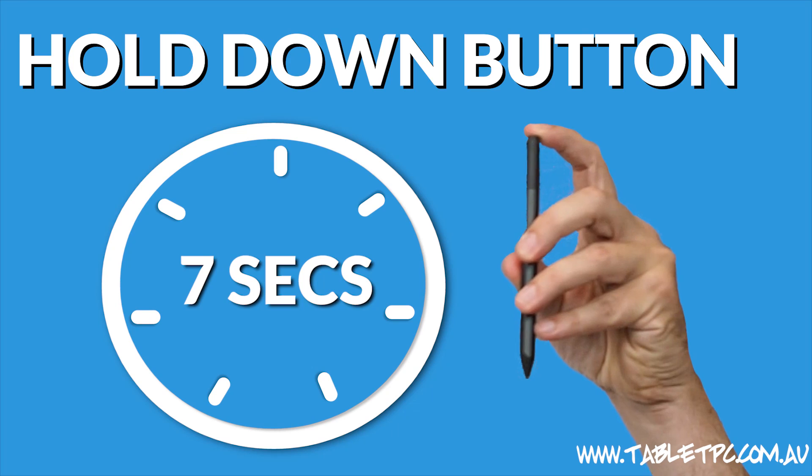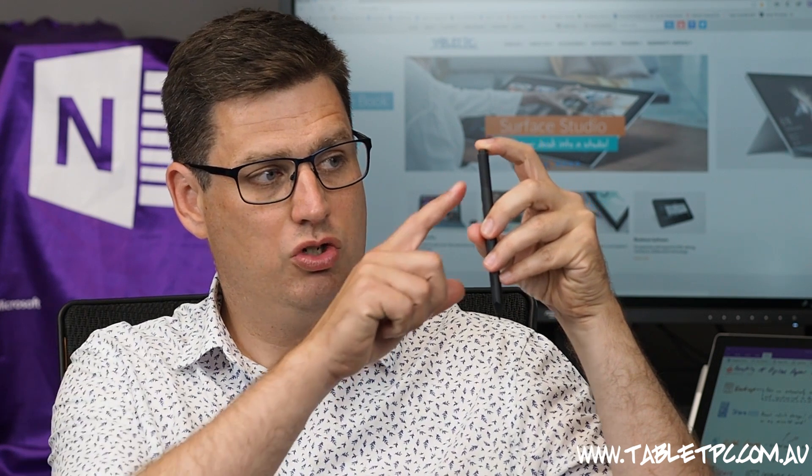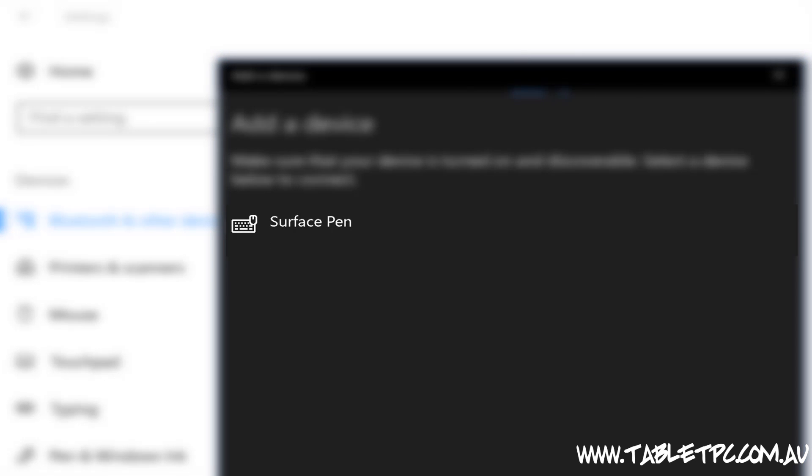At the top, let's click on Add Bluetooth or other device and then we'll click on Bluetooth. Now take your Surface Pen and hold that back button down for about seven seconds. Once it's ready to pair, you should see a little flashing green light on the pen and now it should show up in your list of devices on your computer.